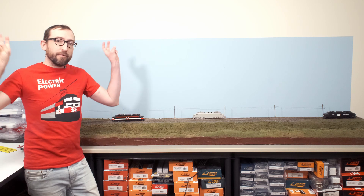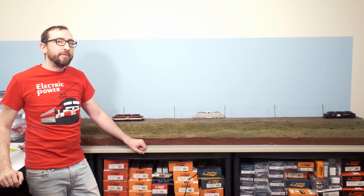Hi there, I'm Jordan Smith, the President and CEO of Rapido Trains Inc, and today I'm here with our all-new HO scale EP5 electric locomotives.